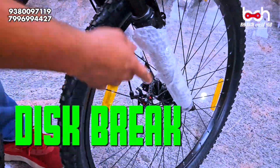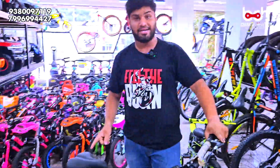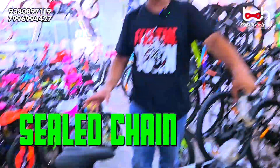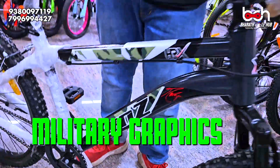You have a disc brake, you have a suspension, you have a heavy duty cycle. The KELGADA quality test — the same quality test is passed. You have a shield bearing, chain system, aluminum wheel. You have a powder coat, you have a military graphics. You have the top end items.